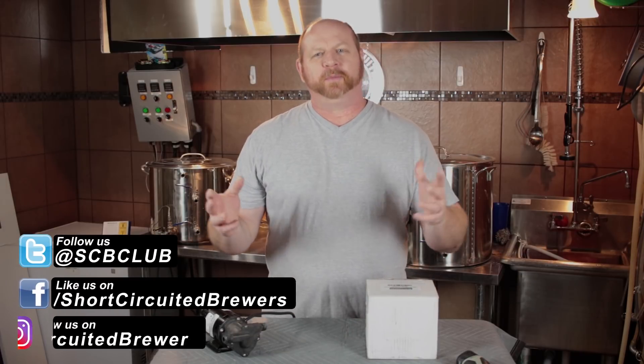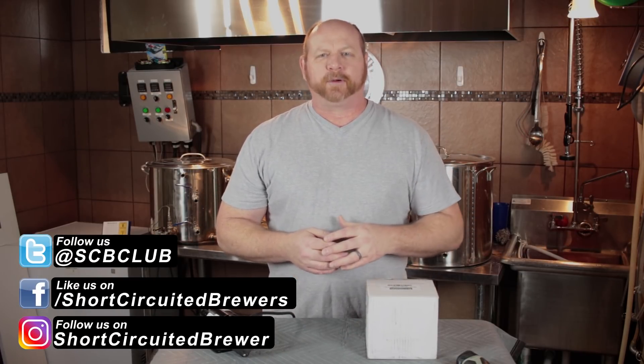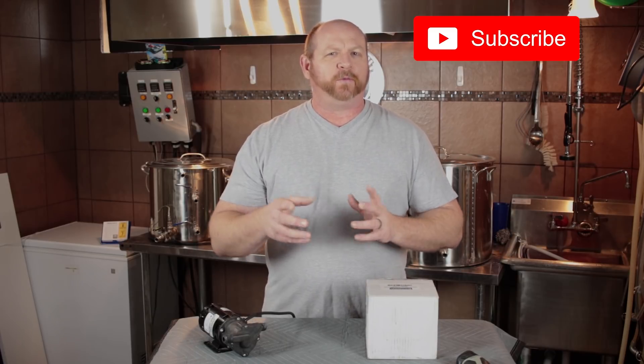Hi, my name is Brian. I'd like to welcome you to another video. If this is your first time here and you'd like to learn more about electric brewing, see product reviews just like this one and all sorts of other homebrewing related stuff, consider subscribing. And if you do, don't forget to click the bell so you don't miss a video when it comes out.